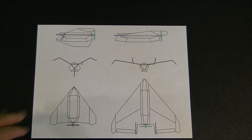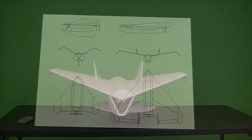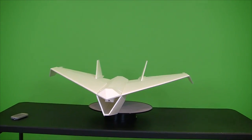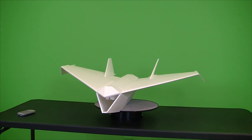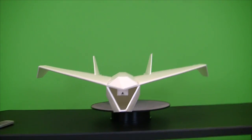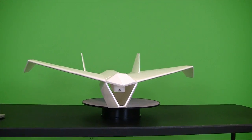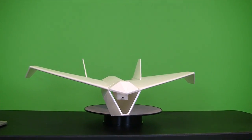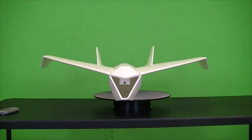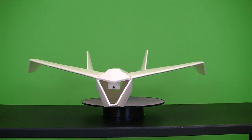I've actually got a foam board version of the plane pretty much built, so let's take a quick look at it. Here's a quick view of the foam board version of the new plane. Here's the frontal view — as you can see it's quite a bit bigger than the last one, with the 33-inch wingspan versus roughly a 22 and a half inch wingspan. Looking straight on, the frontal surface area is a lot smaller, so hopefully that'll have less effect on the way the plane flies.